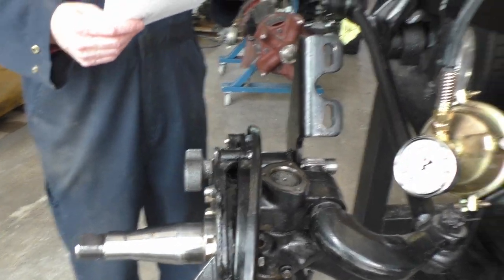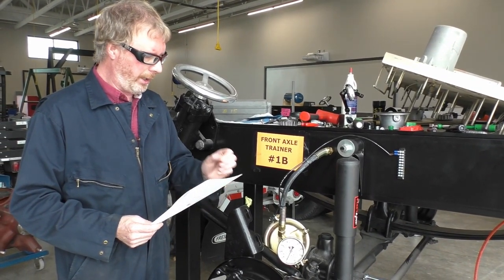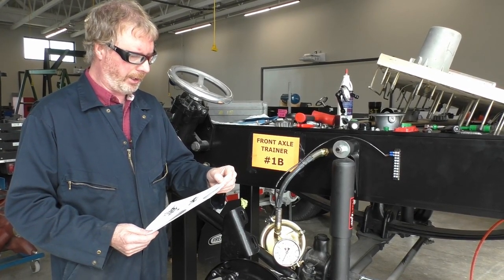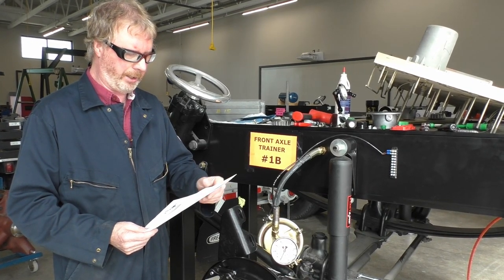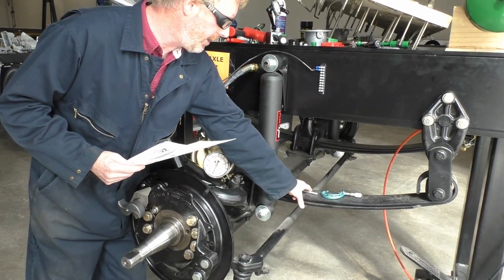We're going to do a couple of measurements now, so this would be number nine on your worksheet, your lab objective sheet. We are going to measure the upper bushing inside diameter, the outside diameter of the upper king pin, the lower bushing inside diameter, and the lower king pin outside diameter. We're going to be using the one-to-two inch micrometer and the snap gauges.